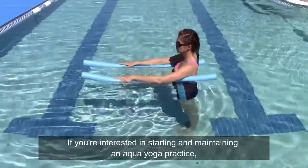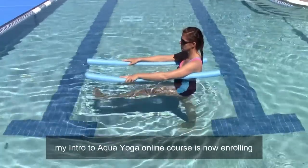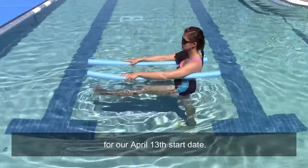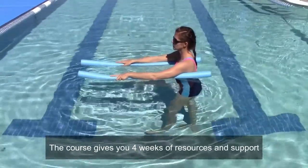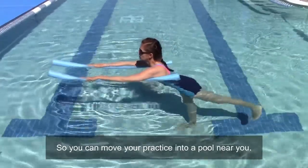If you're interested in starting and maintaining an Aqua Yoga practice, my Intro to Aqua Yoga online course is now enrolling for our April 13th start date. The course gives you four weeks of resources and support so you can move your practice into a pool near you.